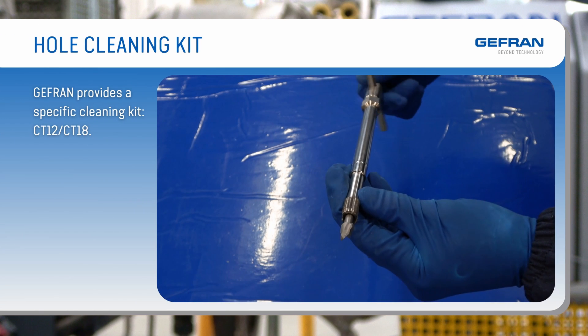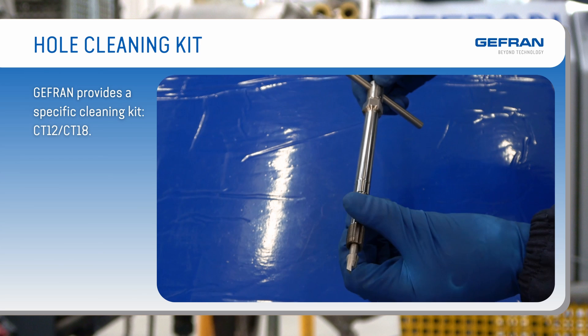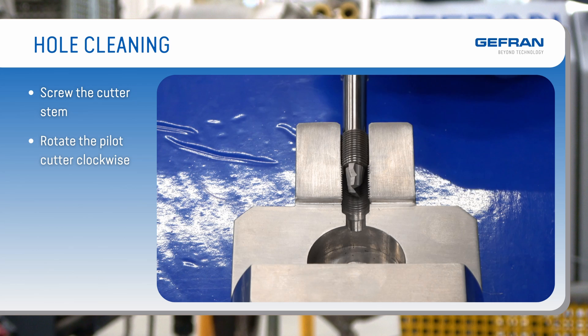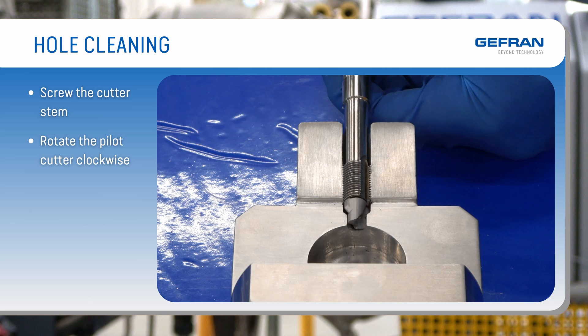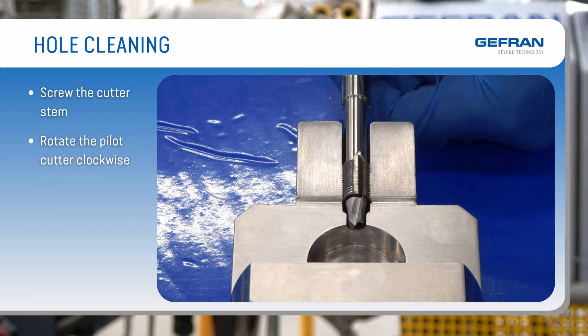For mounting the new sensor, you must perform hole cleaning operations. Jeffrin provides a specific cleaning kit. The operation must be carried out with the material in the fluid state. Insert the tool into the seat. Screw the cutter stem normally with one-quarter turn steps. Rotate the pilot cutter clockwise until any shear resistance decays. Repeat the described operation until completely cleaned. For construction reasons, the maximum torque applicable to the pilot cutter is 15 Nm.